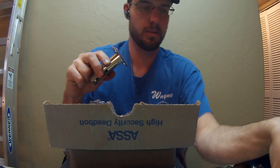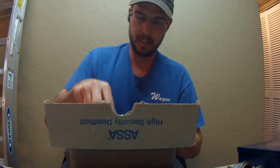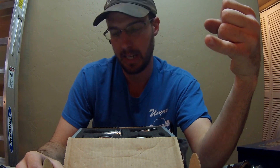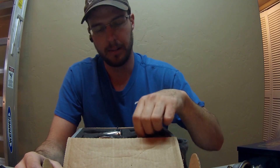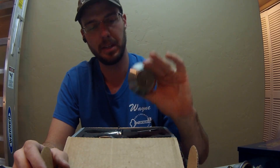ASA and Medeco deadbolts did very well in Consumer Reports testing. They're the only ones that passed the kick test and the only ones that passed the pick and lock bumping test. So they're both really good. I just choose to go with ASA because of the pinning system inside.